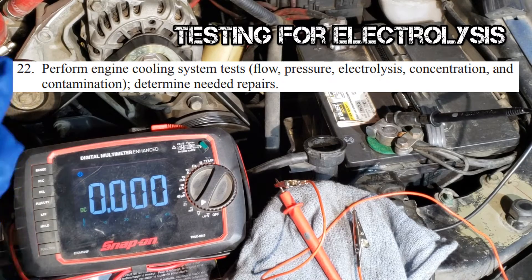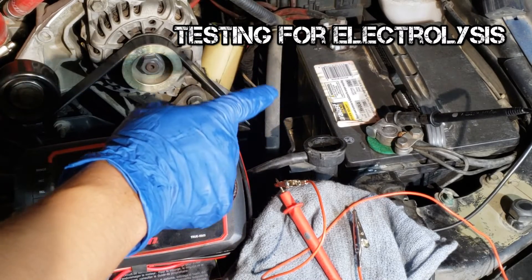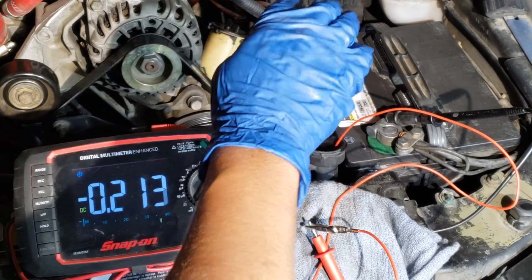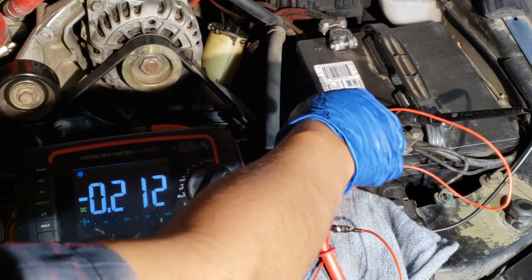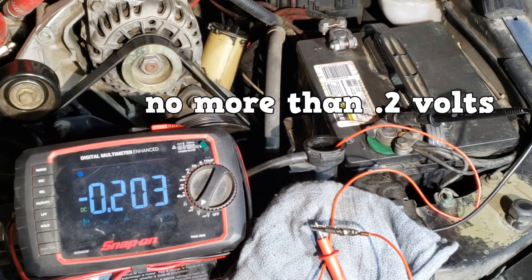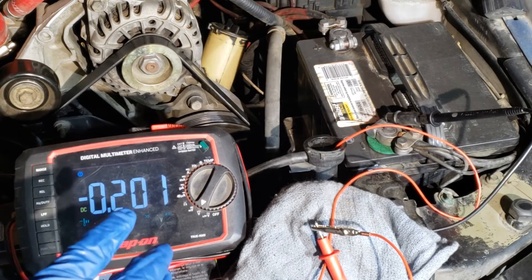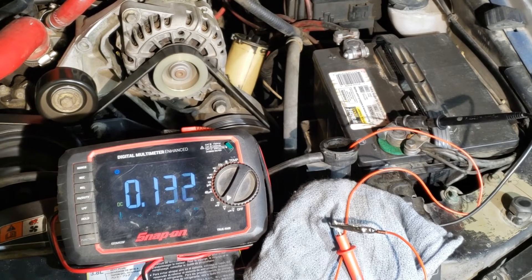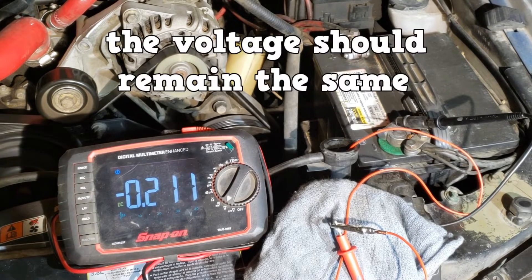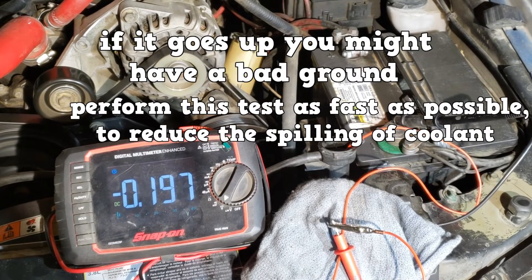You can check for electrolysis by using a digital multimeter set to DC volts. The negative probe goes on the negative post of the battery and the positive probe goes into the coolant. I have a plastic piece here so I don't have to worry about touching a metal piece. You should see no more than 0.2 volts, and we are right about at specification — it looks good. Now start the car and turn on some accessories like the radio, lights, and AC. The voltage should remain the same. If it goes up, you might have a bad ground, most likely the engine to frame ground.